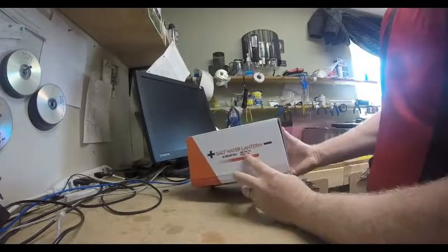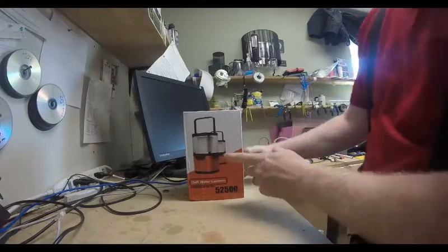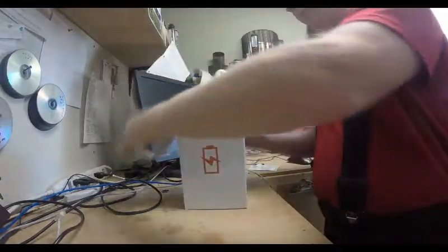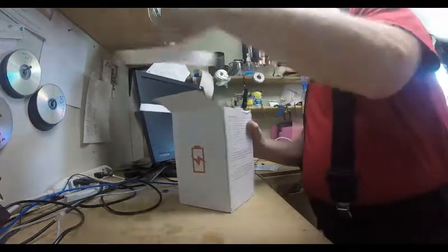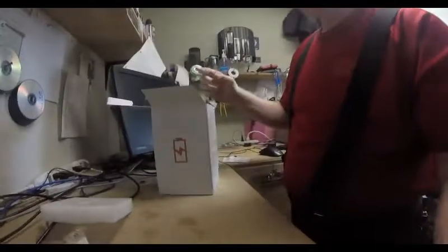This is the saltwater lantern. The energy is produced by aluminum plates and saltwater acting together, and it's a lantern, but it also has a USB charger. Take a look at this.